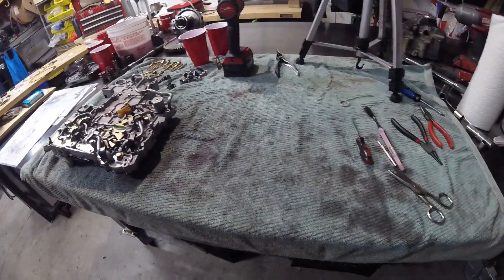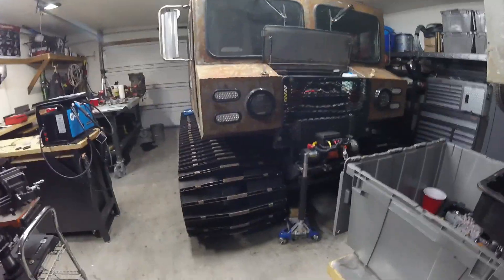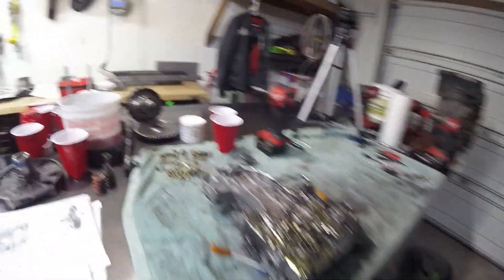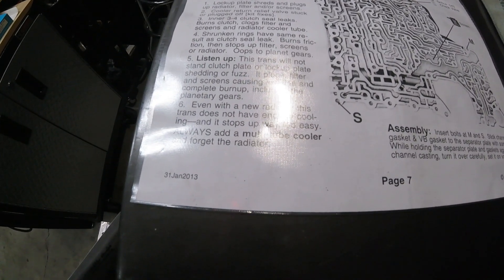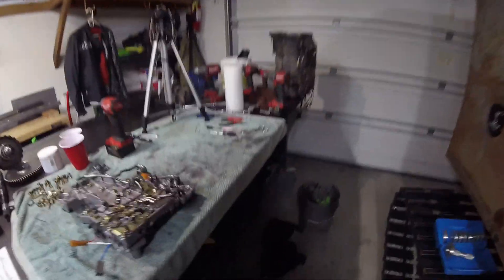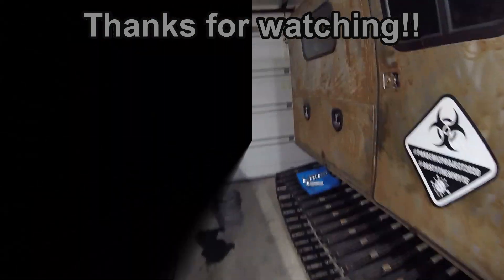If you guys liked this video, give me a thumbs up. If you're not subscribed yet, I'd love to have you as a subscriber. I've got some more parts showing up this week and next week, and I'm going to show you how we're going to redo the transmission cooler. We're going to put a multi-tube cooler on there that's got a fan and a thermostat on it. I think I've got room in the transmission tunnel to mount that. Hope you guys are staying safe — take care and I'll catch you next time. See you later, bye-bye.